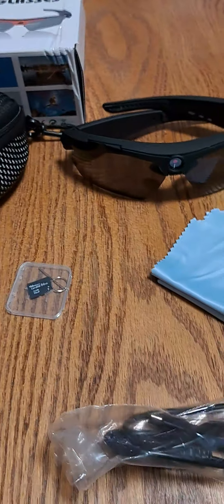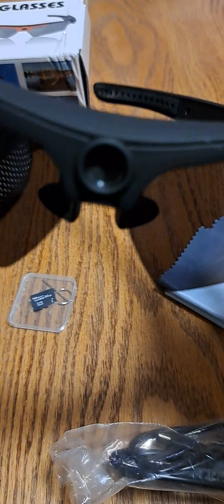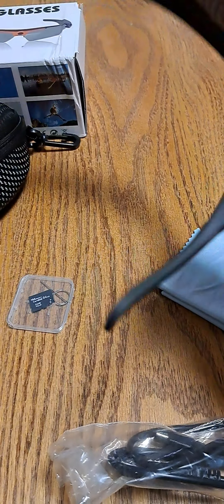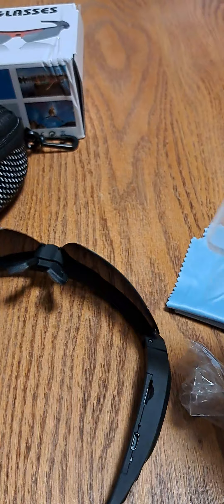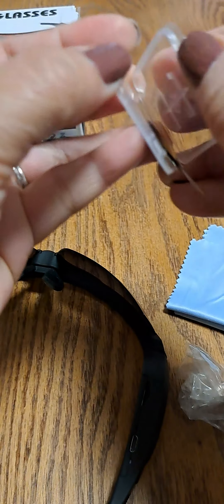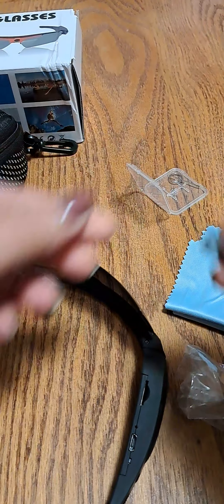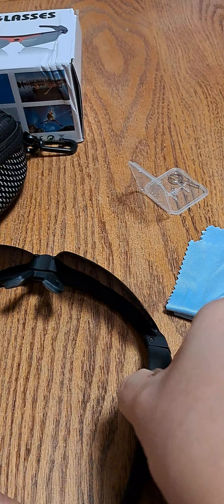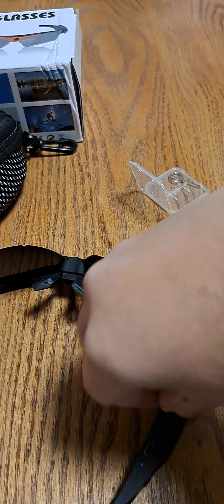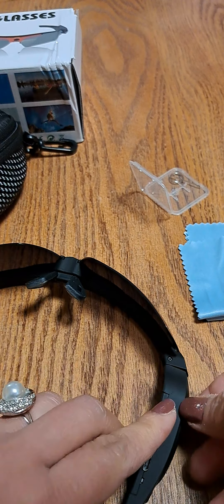I'm going to show you where the camera is. Yes, the camera is in the middle. You put the SD card in here, and then connect the USB.